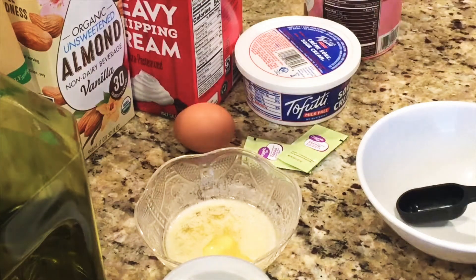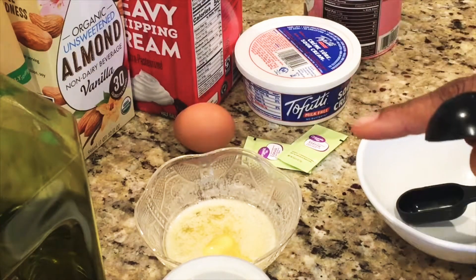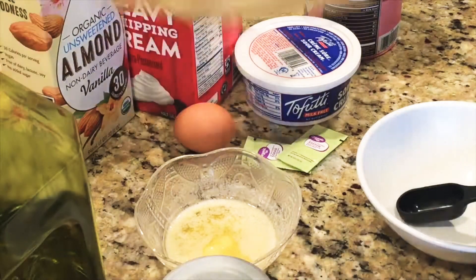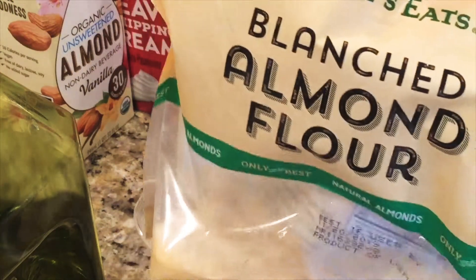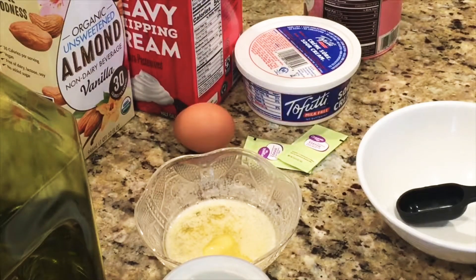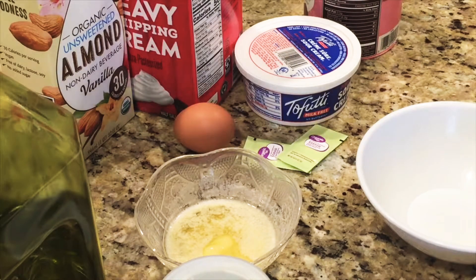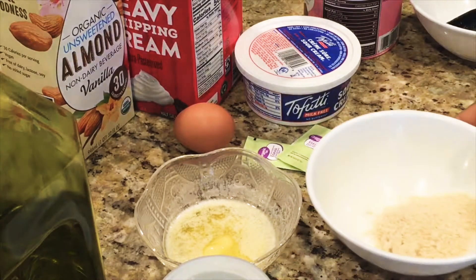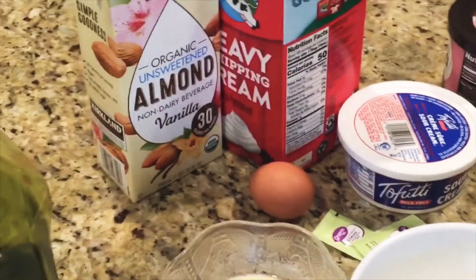Welcome back to the kitchen. These are all the ingredients we are going to use to make this keto almond bread. The first ingredient is almond flour — I'll be using three tablespoons. You can use two or four tablespoons depending on the quantity and how many slices of bread you're making. With three tablespoons I'm going to get about four slices of bread.